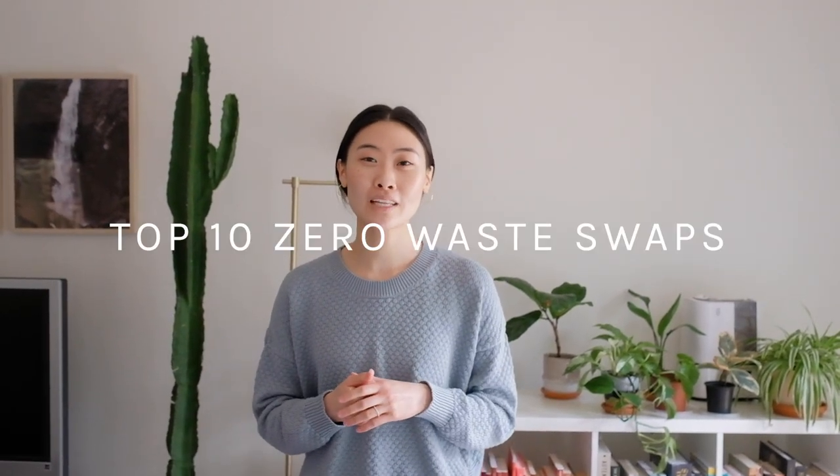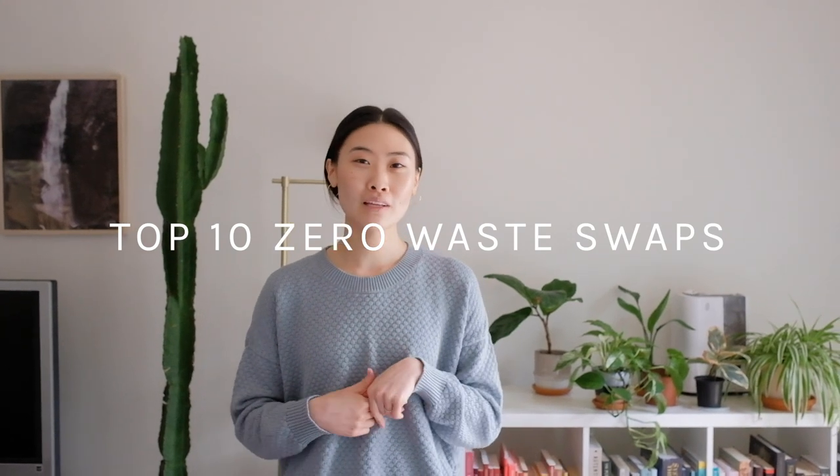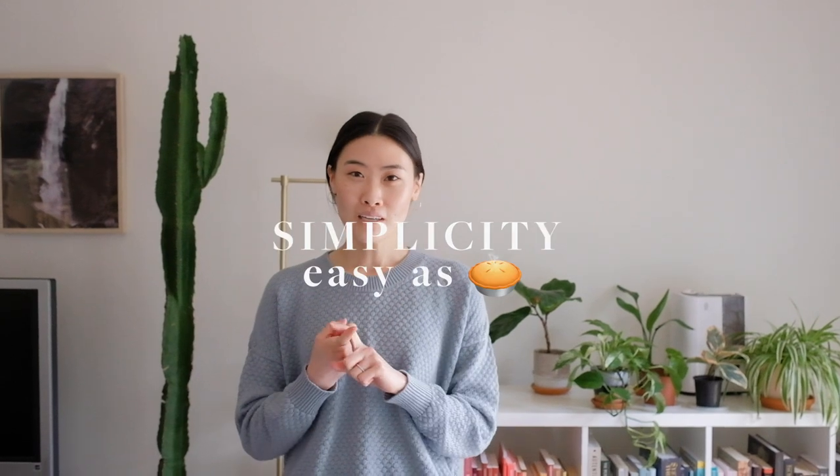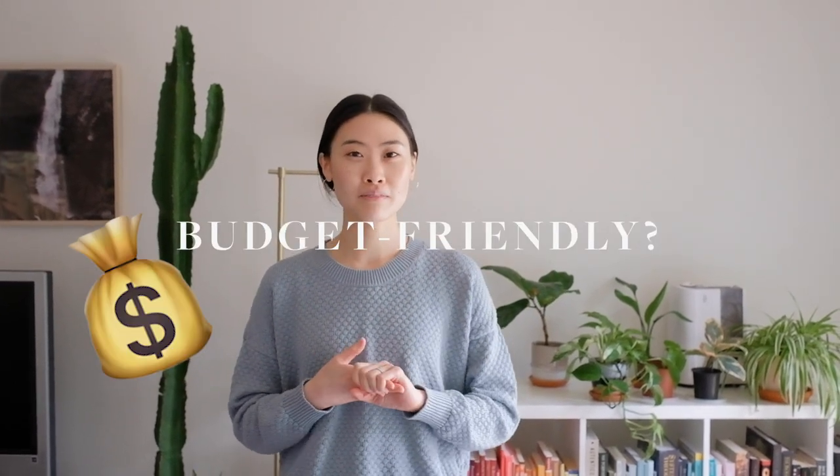Hi guys! Thank you so much for stopping by my channel today. Today is Earth Day, so it's usually a good time to get people thinking about sustainability and how they can make a few small changes to lower their impact on the earth. Today I thought it'd be fun to share with you 10 zero waste swaps that I've made in my own life, and I'm also going to be rating them based on three factors: simplicity, how sustainable it is, and how budget friendly it is. I'm going to take you around our home right now and share with you 10 swaps that we've made.